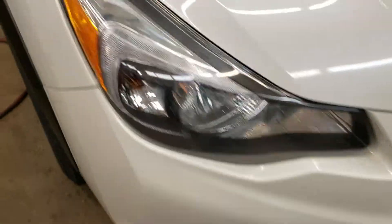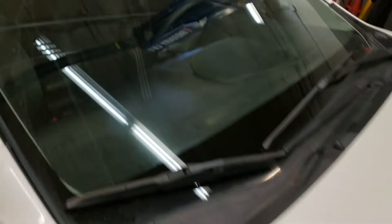Now it hasn't been detailed at all, so this is how it came in. Doesn't look like hardly any rock chips on it. The windshield looks good as well — mind you, we would have put a new one on anyway.